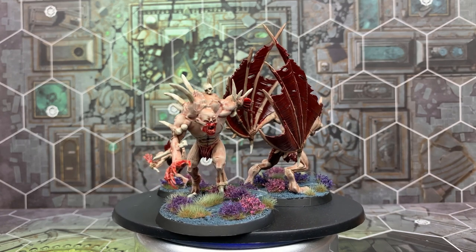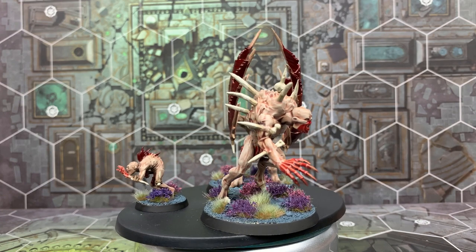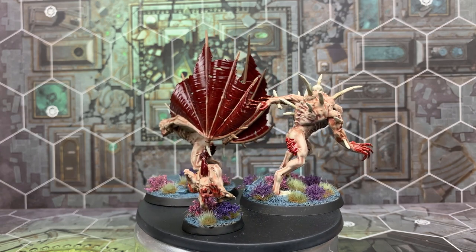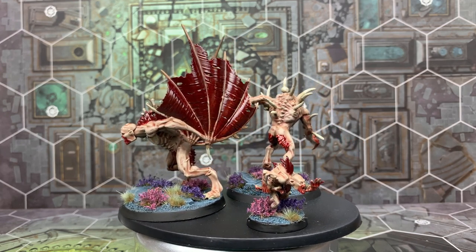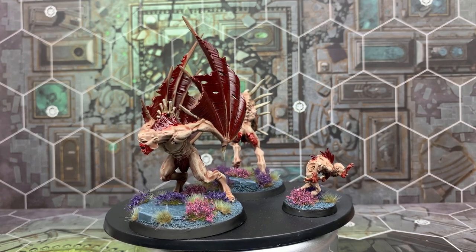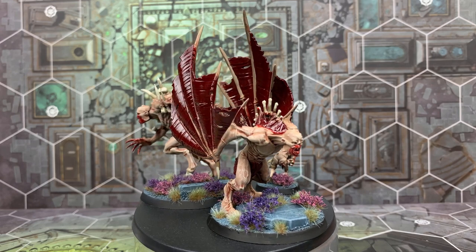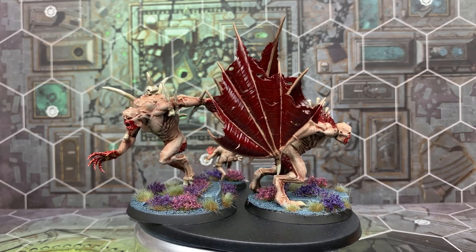And here are the finished results. As you can see the blood effect really stands out on the wings and across the bodies — it really brings the model together. With a speed painted army this took me probably 20 minutes at max, with about 10 minutes of that just doing the base colours on the wings. This is a quick, effective way to get a Flesh Eater Court army on the table. If you like this video and want to see more, please subscribe and hit that bell button. Let us know in the comments if there are any videos you'd like us to do. Take care and we'll see you soon.